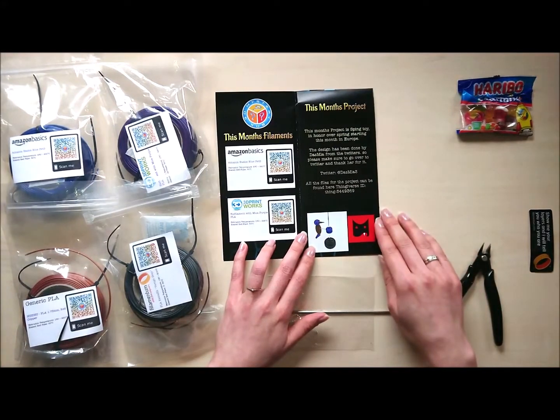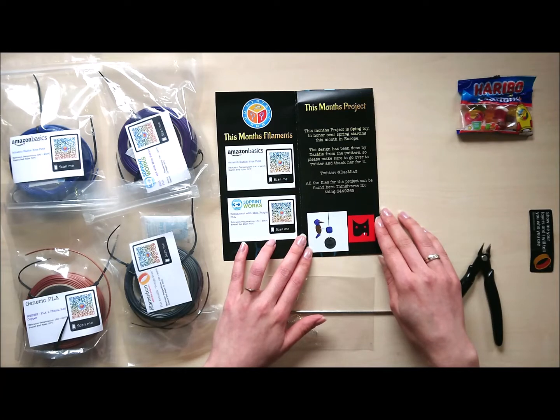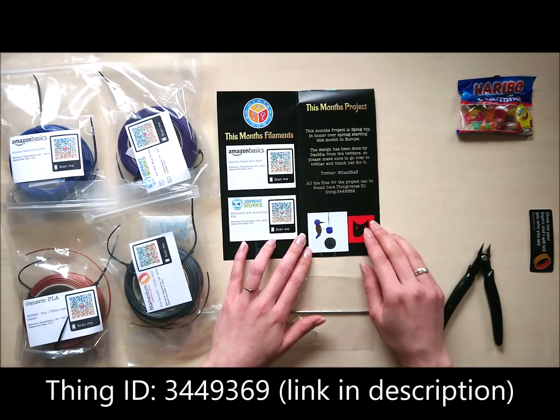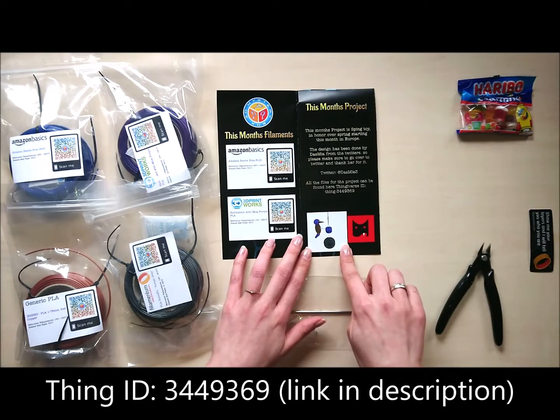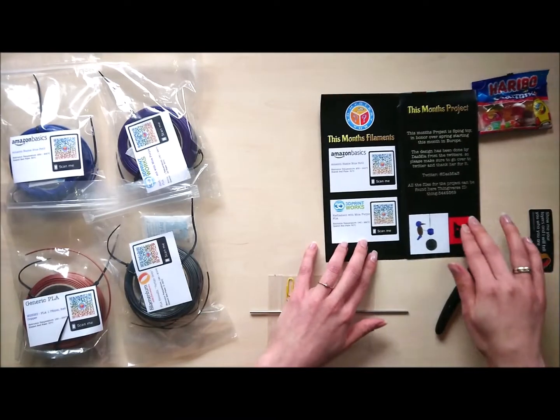This month's project was designed by me, as promised. It's a spring toy in honor of spring starting this month in Europe. The design was done by Dasmier from Twitter, so please make sure to go over there and thank her for it. Thank you very much, Skalda. I'll give you the links in the description, of course, and this is our project — I printed the parts.